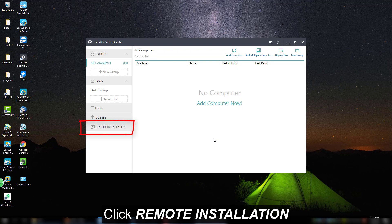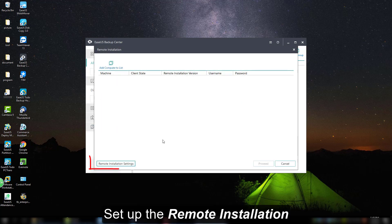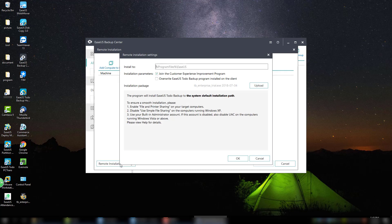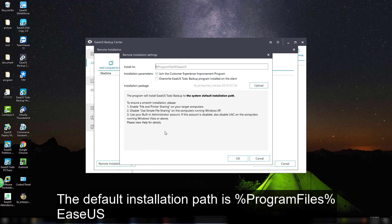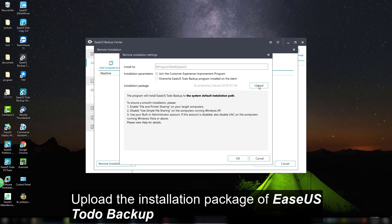For now, please click the remote installation option to get started. After that, please click the remote installation settings on the lower left corner. On this page, you are able to select the installation path of Todo Backup to upload the installation file. Please wait for a while when it is uploading.